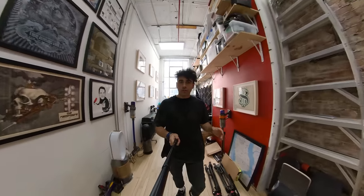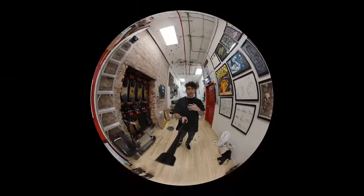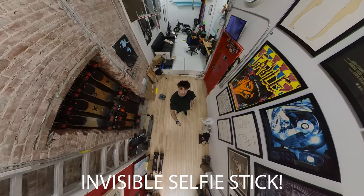I quickly switched to the 360 mod. What's cool is I can turn like this, but then I can also do this. And then if I extend the selfie stick up here, I can also change it to look like this.